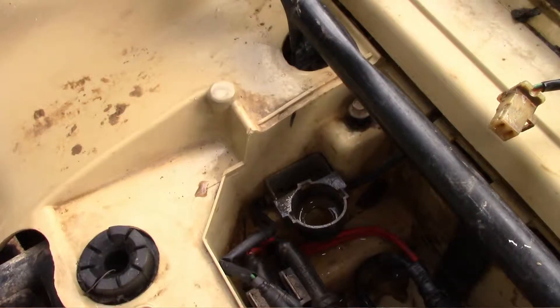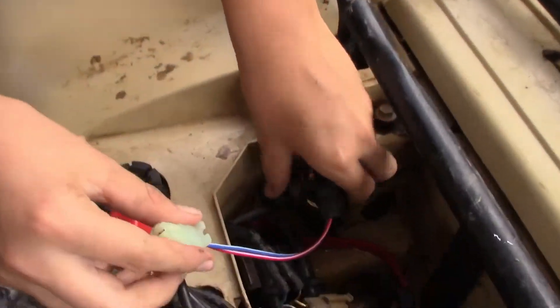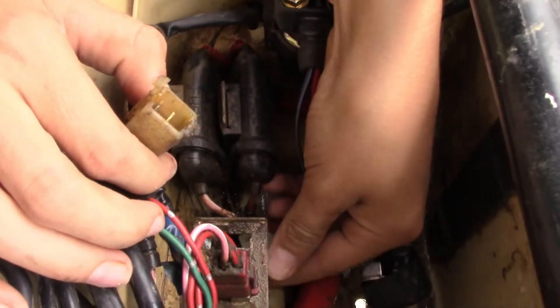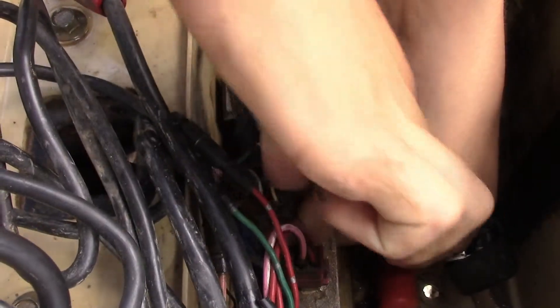The new solenoid I bought — the cord was a little bit too short compared to the older one. So in this case put it in facing this way, bring it around, and plug it right in.